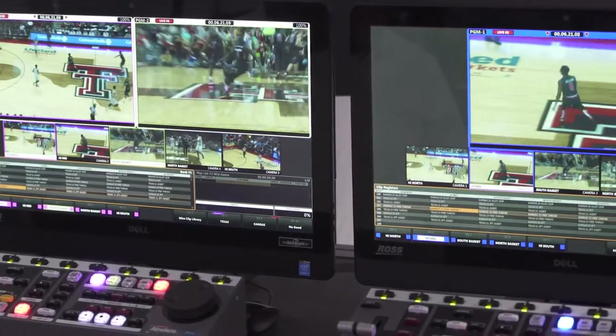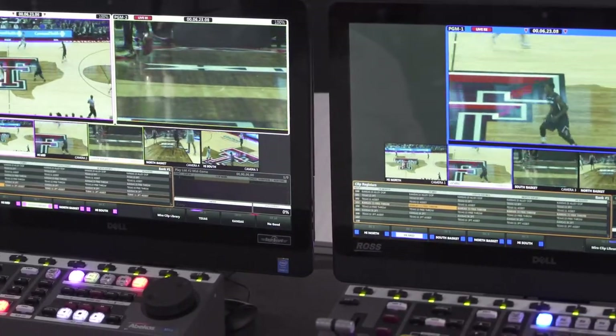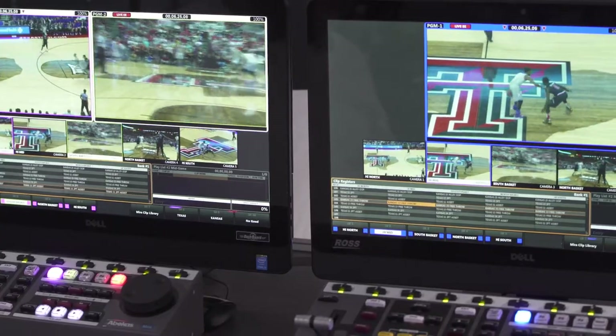The Abacus mirror replay system can capture anywhere from one camera up to six cameras simultaneously, and those cameras can be operating in either standard definition or high definition. There's also capability for 4K capture as well, so we can capture one camera in 4K and have one 4K replay, and that's with the AVC Intra hardware.